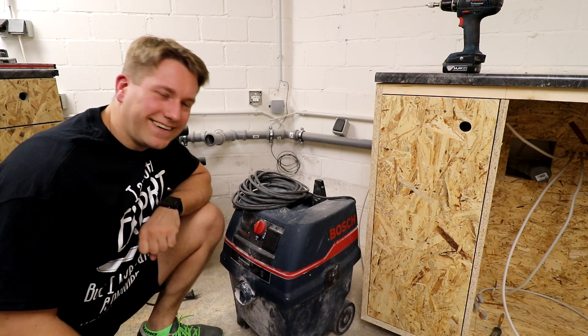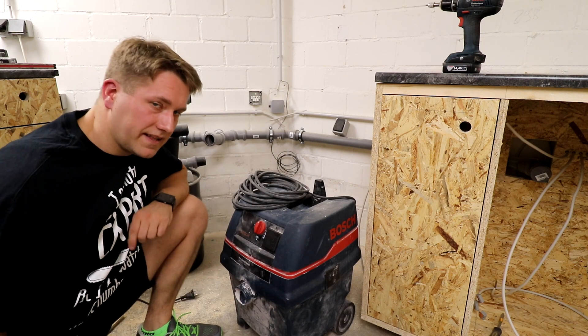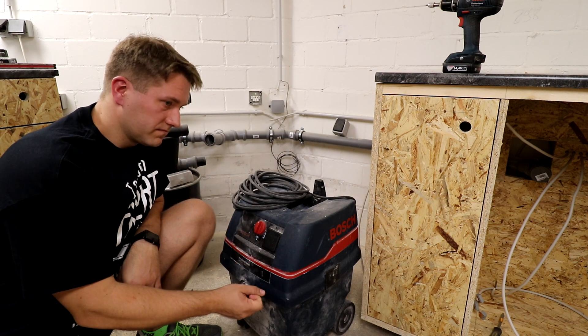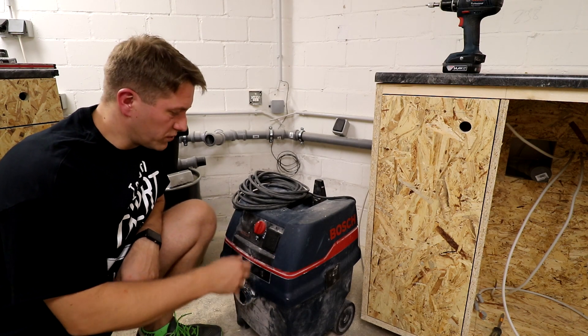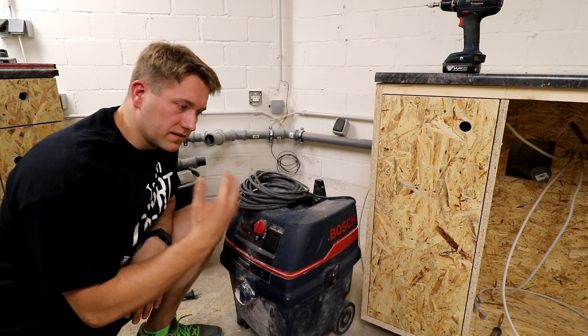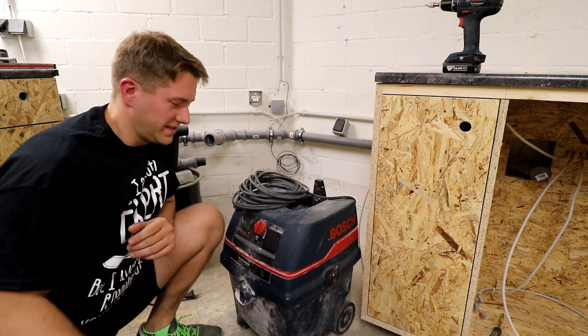Jetzt seht ihr das gute Stück hier – das ist ein Bosch GAS25 LF SFC. Der hat eine halbautomatische Filterreinigung. Das bedeutet, ich muss den Schalter auf Filterreinigen drehen, dann rotiert oder vibriert da drin irgendwas und der Filter wird quasi ausgeklopft.